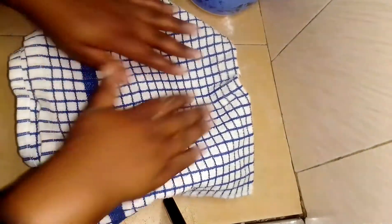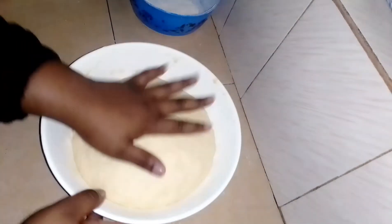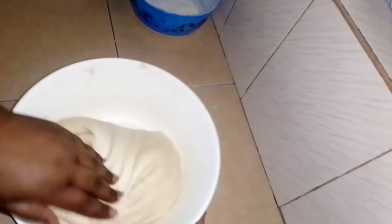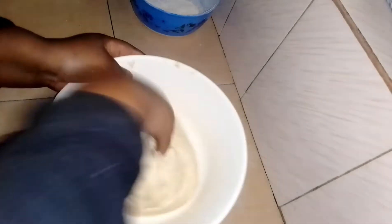After I'm done kneading my dough, I'm going to place it in a warm place for 30 to 40 minutes. After the 40 minutes are over, I'm going to knock it back and cut it into two halves.